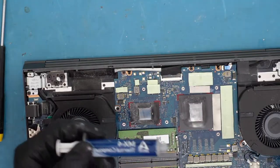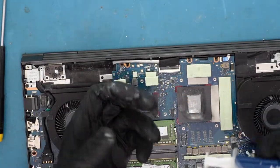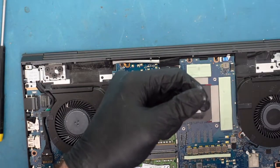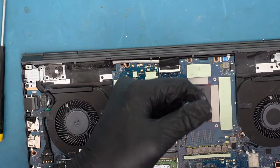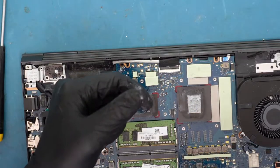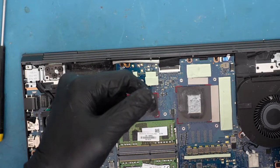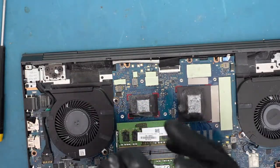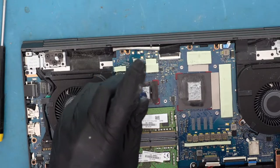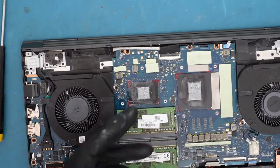Now we have thermal paste here. I'm not going to say one brand is better than the other, but the idea when you get thermal paste is to have the highest silver content you can — that's going to be the best way for heat transfer. All we're going to do is start in the middle, then dab it up on each side. It doesn't have to be absolutely perfect, but it definitely has to cover up, because when you put the heat sink back on it's going to spread properly under the pressure. More is always better than less, but too much is bad too. This is a good amount — it's going to spread very well when I put this back on.